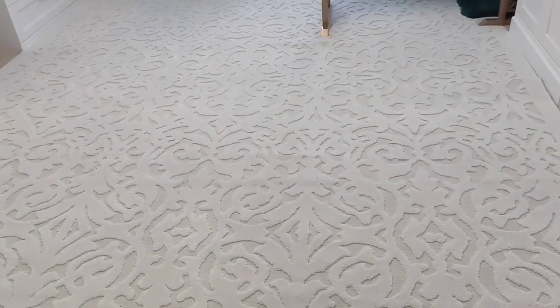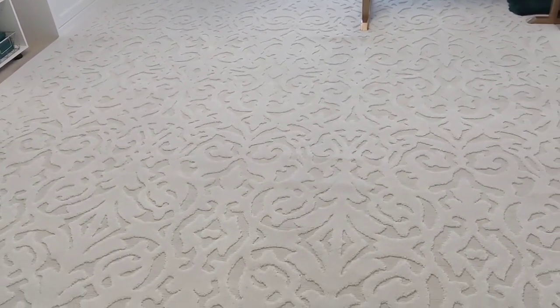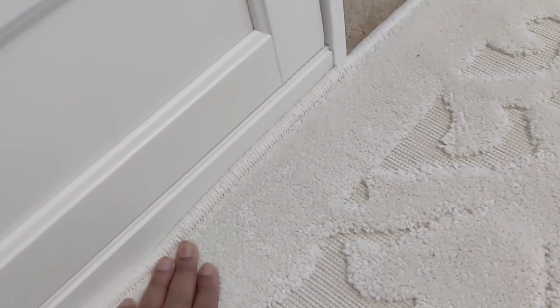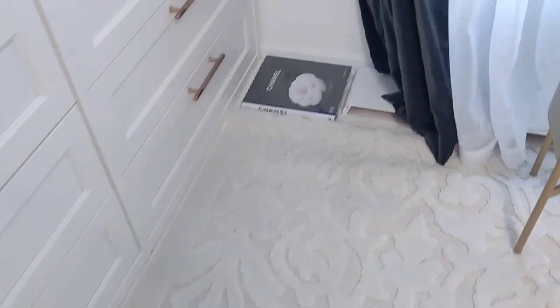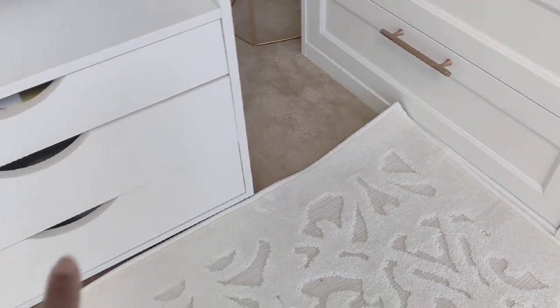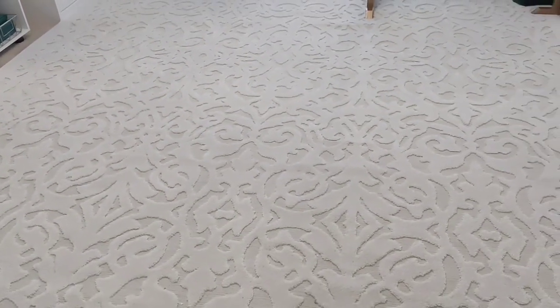Oh my gosh, when I tell you this ties in my whole room — it is so pretty! Me and my sister just put down my brand new rug and it fits perfectly. I was so scared it would be too big, but I literally measured it to a T. It's right up against my cabinet on both sides. It fits the dimensions perfectly — going right up against the wall.